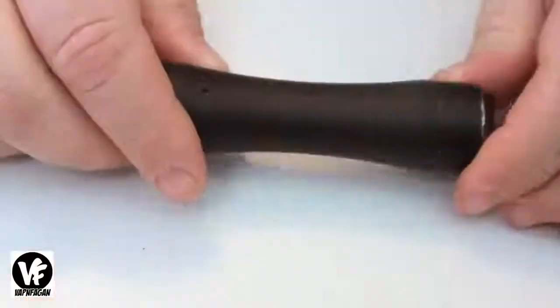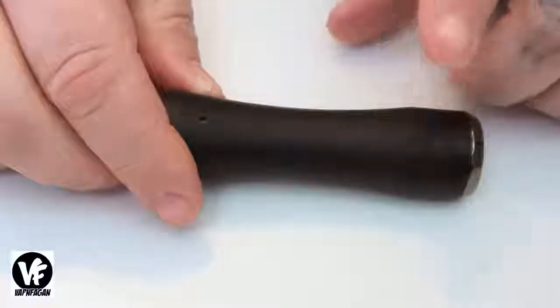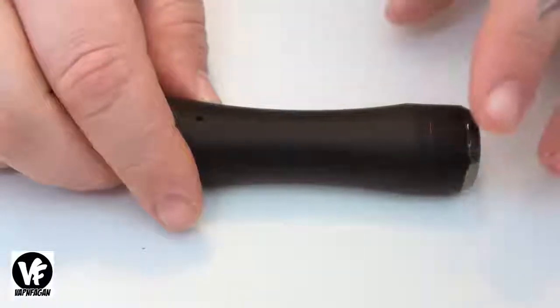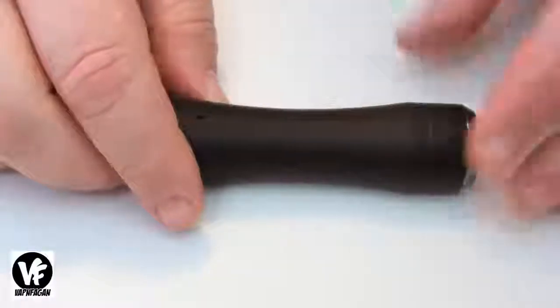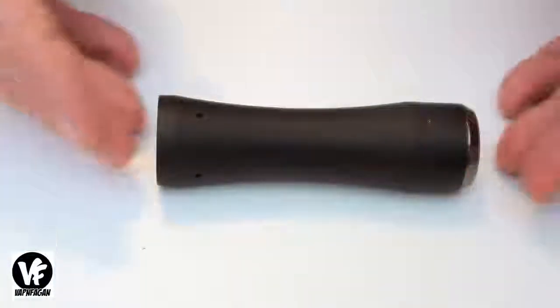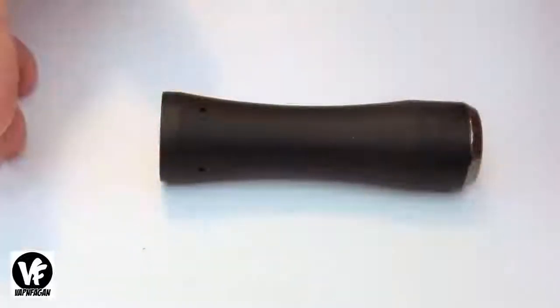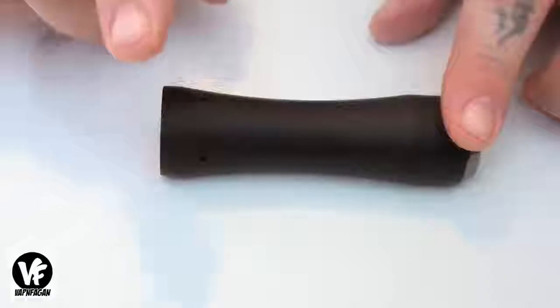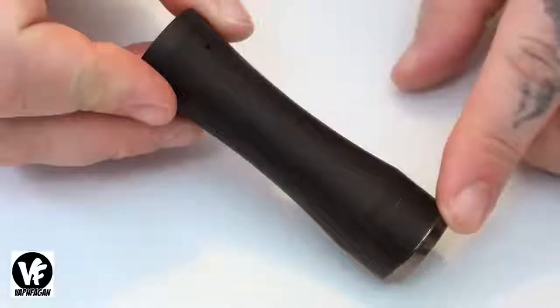When Arc Mods sent over the V2, they did not include the package, but I can assure you it does come enclosed in a cardboard tube. As far as accessories or optional parts, you're not going to get anything extra — all you're going to get is the battery tube, the button, and your hybrid top cap.